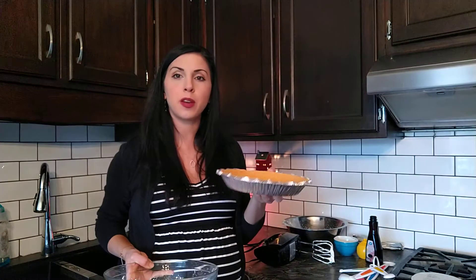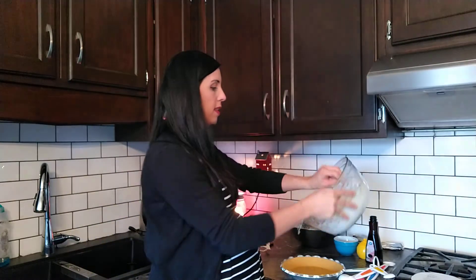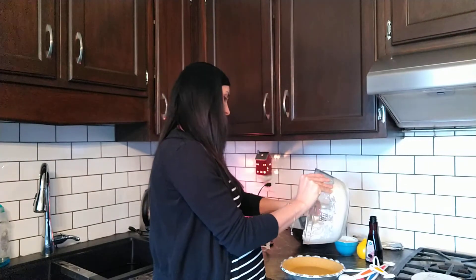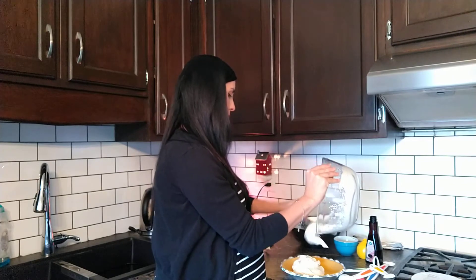Now you're going to get your pie crust and place the cream cheese mixture into the pie. And that looks easy enough.